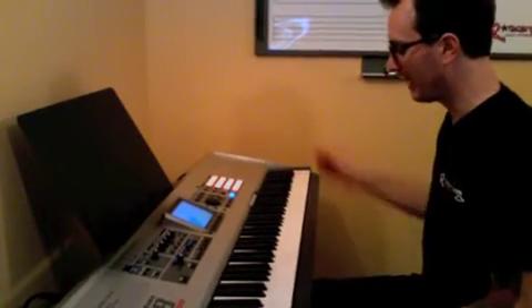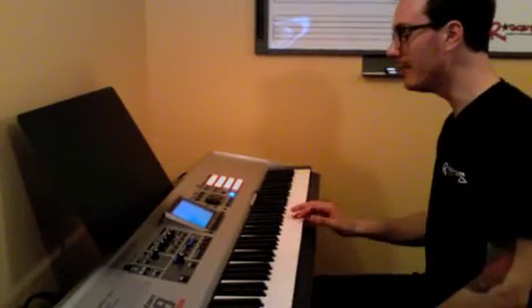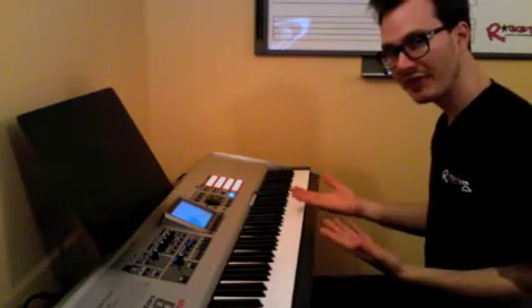Now, the right hand then goes to middle C, and plays middle C, E, A, B, E, G sharp, B, C. That's the first half of the right hand.